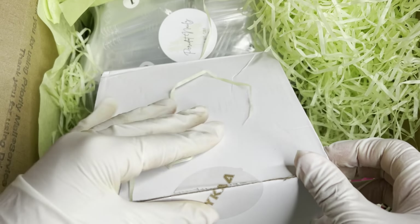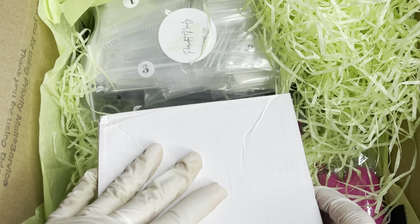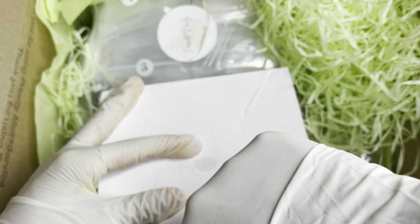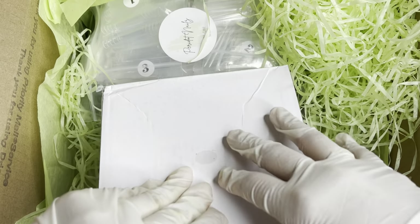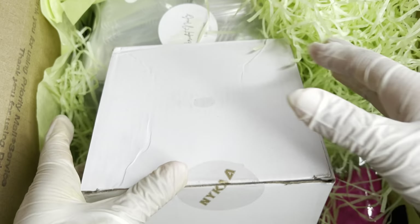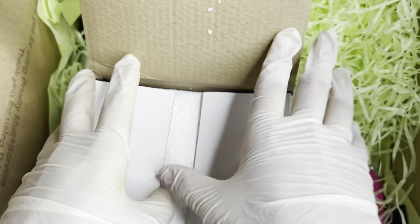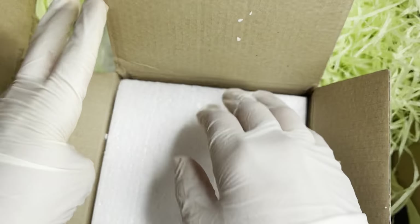Here we do have another box. Let's see if we can open it — it has a sticker. Let's just see what's inside.